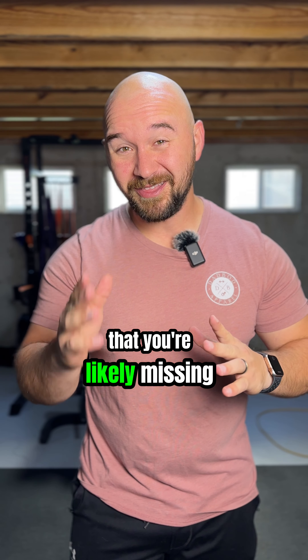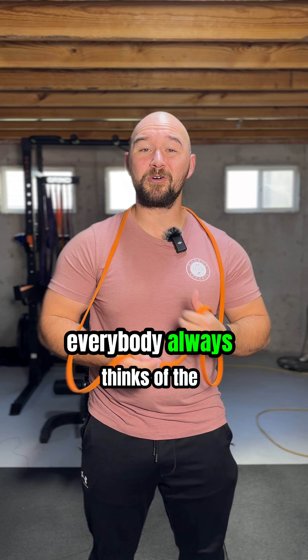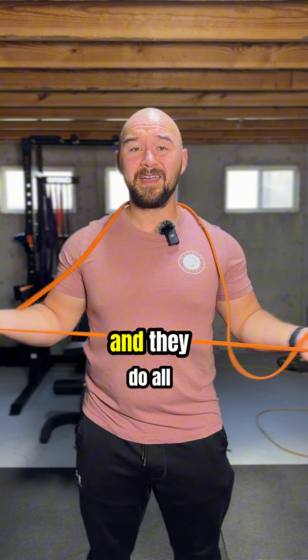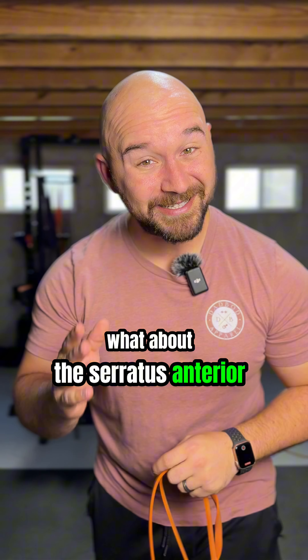The most underrated muscle for shoulder health that you're likely missing out on. When you think of muscles for shoulder health, everybody always thinks of the rotator cuffs and they do all the rotations and the joint. But what about the serratus anterior?